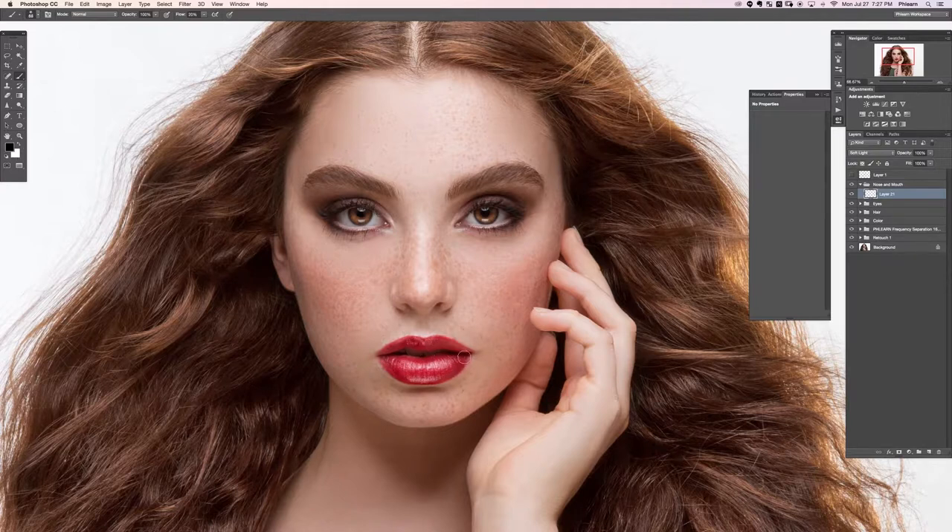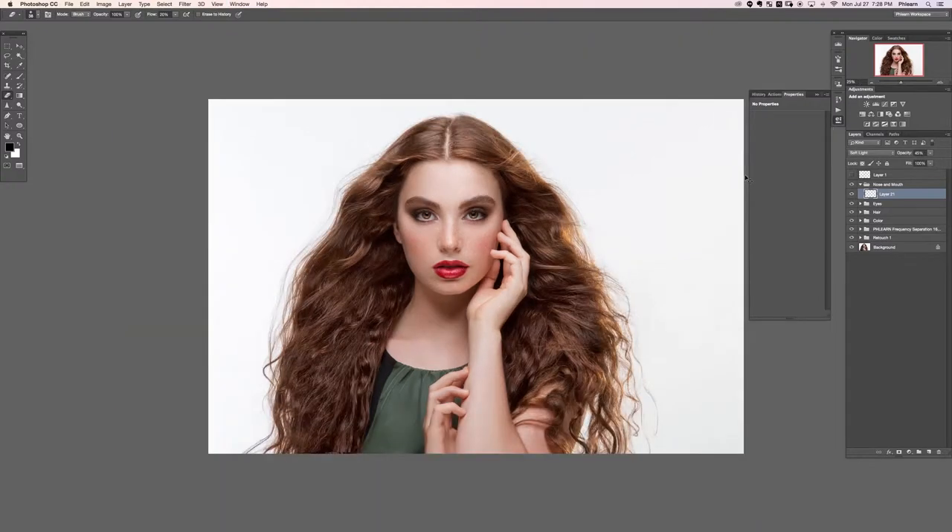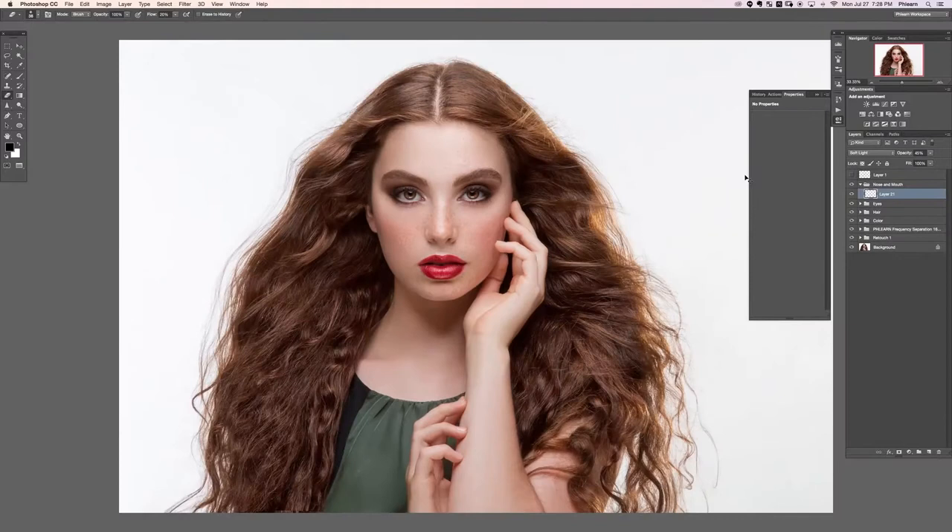I'm following the natural highlights that already exist. Then I'll paint with black for the shadows right down here in the mouth area. I'll grab the Eraser tool to clean up, then paint more black on the inside to define the mouth, erasing to reveal any teeth. I'll lower the opacity — I think I went a little overboard, but it looks pretty good.